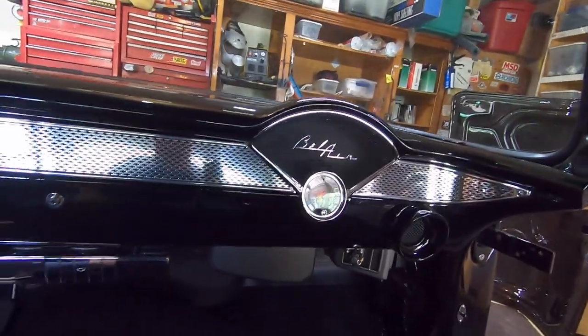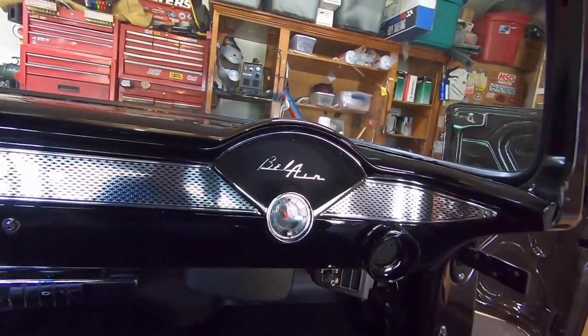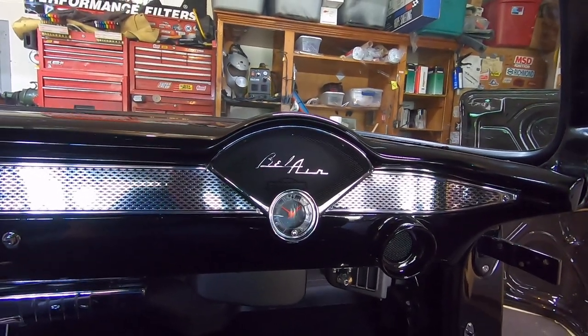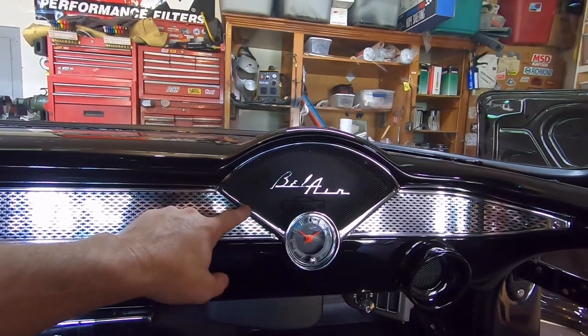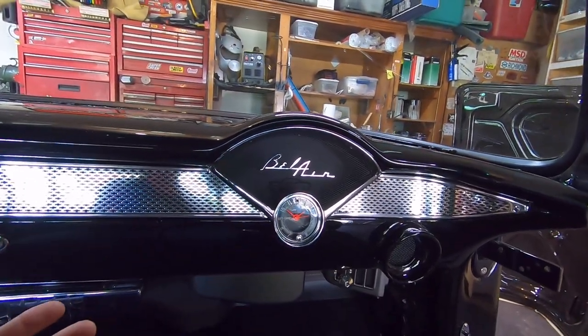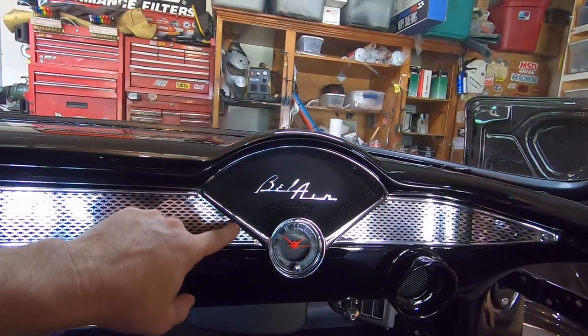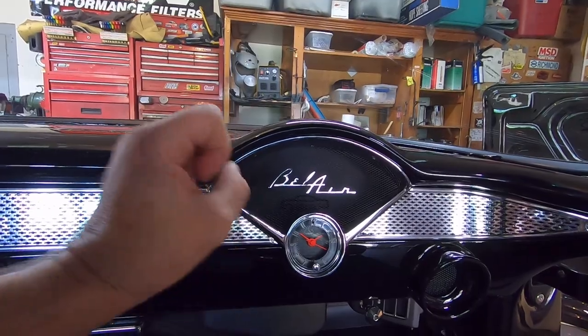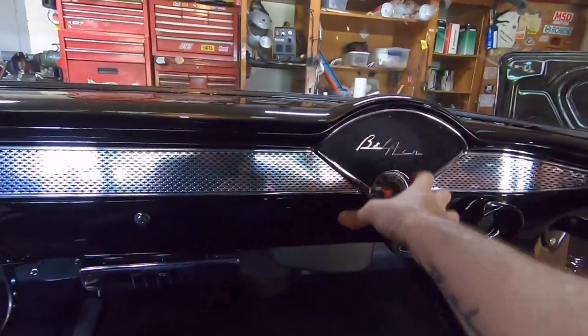I sent it with my dad — he was getting some of his Cougar parts re-plated, so I sent this with him. That was probably six years ago. The bezel itself: I ground the rivet heads off, drilled and tapped it to take screws. The metal mesh I cut out and put in here — the opening is a lot bigger so you can see in behind the dash.